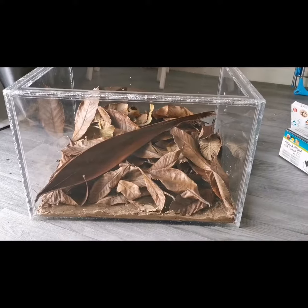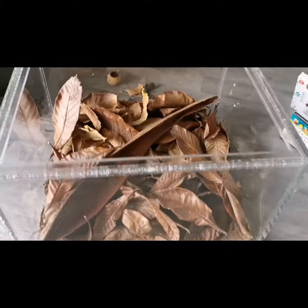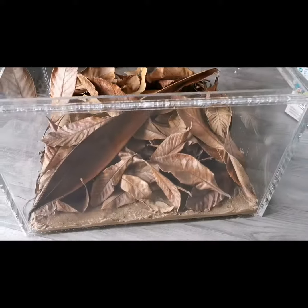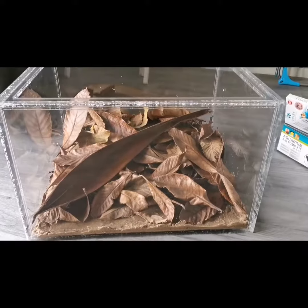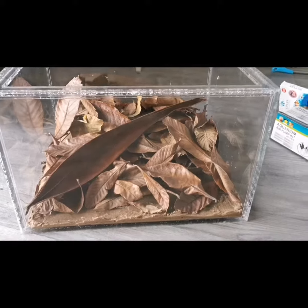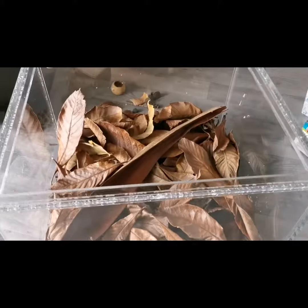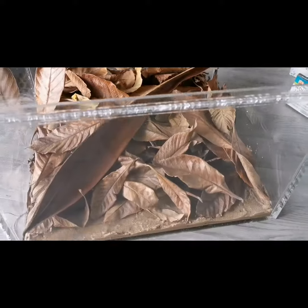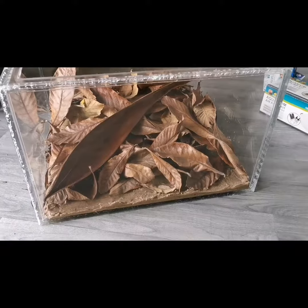As you can see I've added the leaves, but when I add the water they will float. I hope they will settle as nicely as I've arranged them, but I guess it'll give it a more natural look anyway.